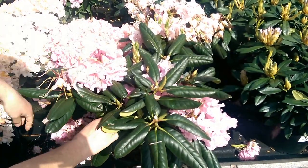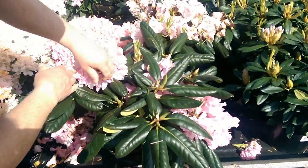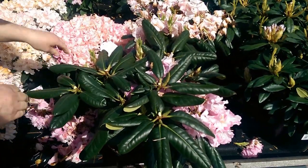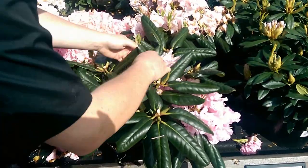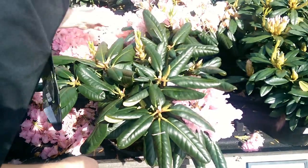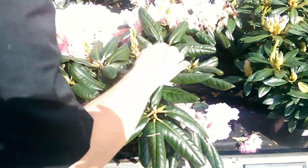Just take off any of these manky old flowers — that's a technical term, manky! And I'm taking the flowers off the leaves, because sometimes if you leave them on and they start decomposing on the leaf, you end up with nasty brown marks on your leaves. So it just makes for a tidy looking plant.